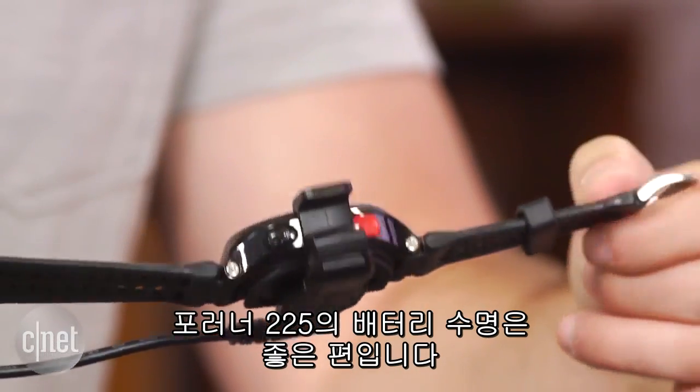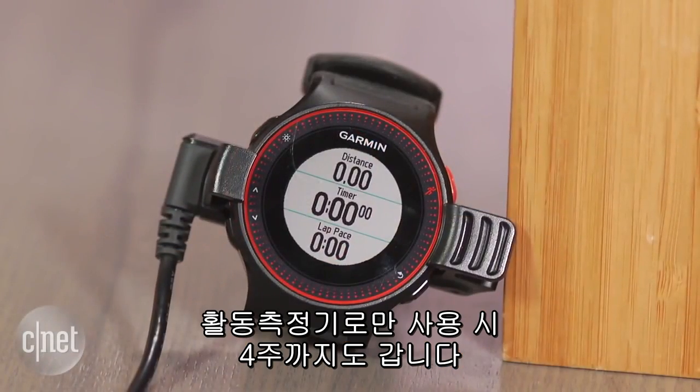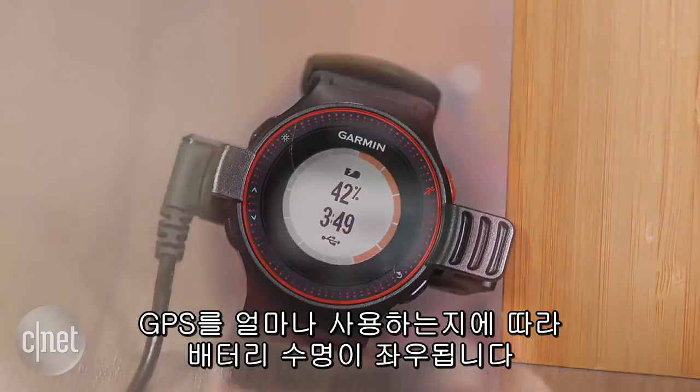Battery life with the 225 is pretty good. With an active GPS signal you will get up to 10 hours, or up to 4 weeks when using it only as an activity tracker. But it really all depends on how much you use the GPS.